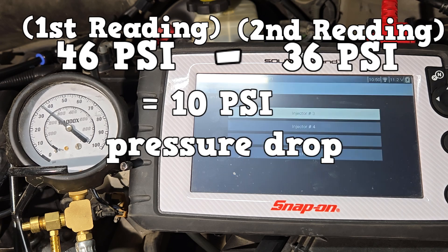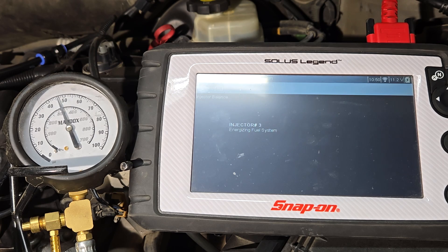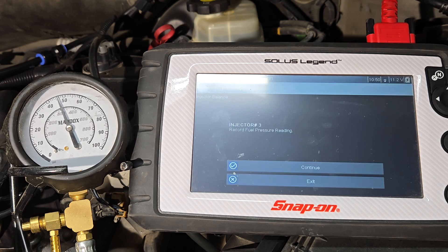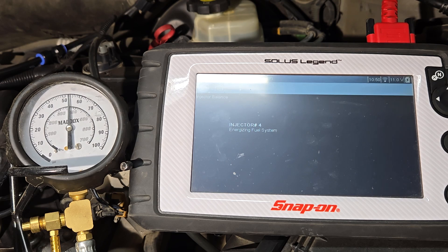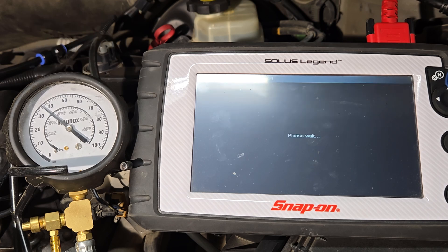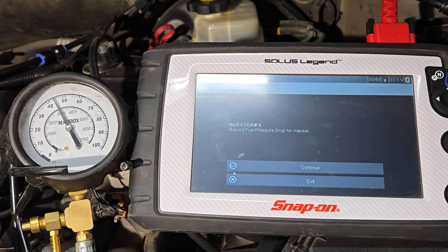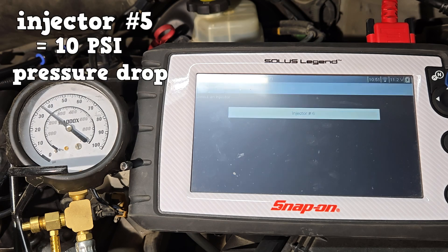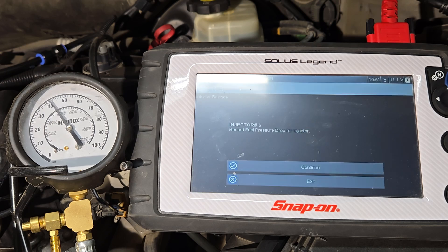Continue and do that for the rest of the injectors, recording each initial reading around 46–48 PSI and the lowest drop reading for each one.